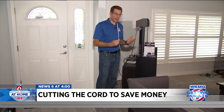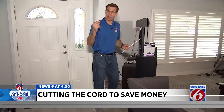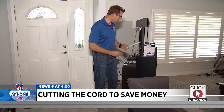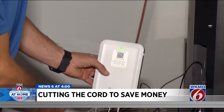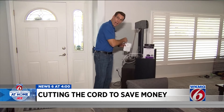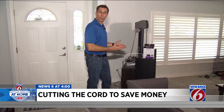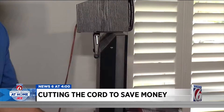Cutting the cord means effectively cutting out your TV service provider in your home — that's your cable company or your satellite company. But if you have high-speed internet in your house, or can get high-speed internet separately and get rid of those providers, then you can cut the cord and still watch TV on the internet or with an antenna.